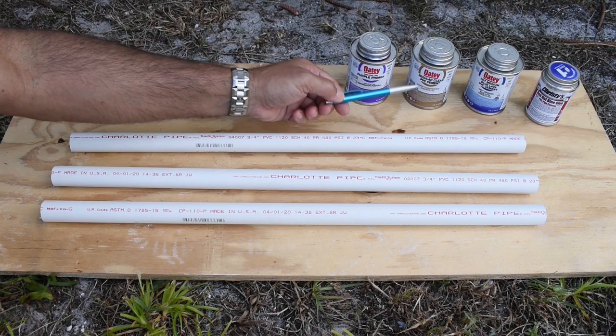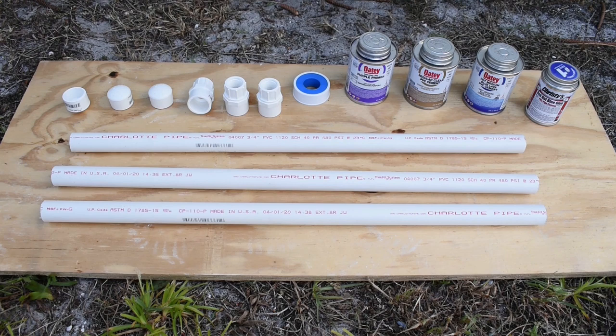Hey guys, welcome back. Today I'll be testing 3 different types of PVC cement used by plumbers and do-it-yourself homeowners to see which one has the strongest bond after curing 24 hours.